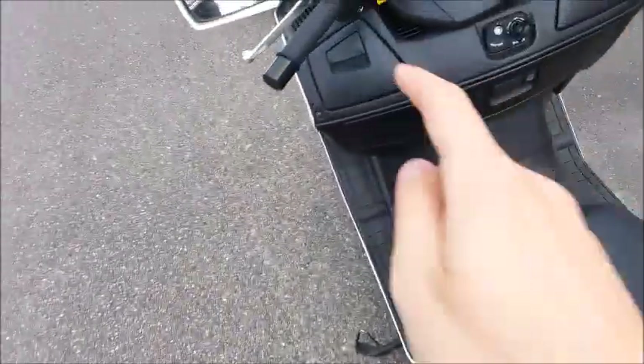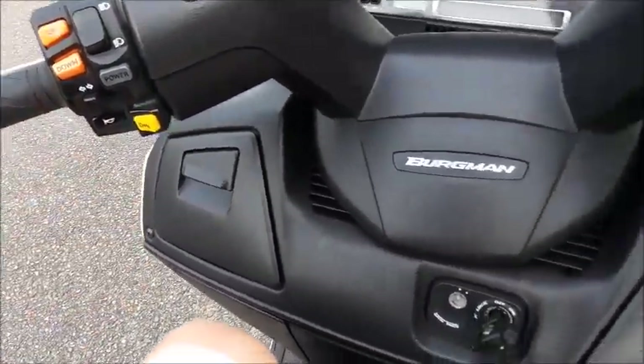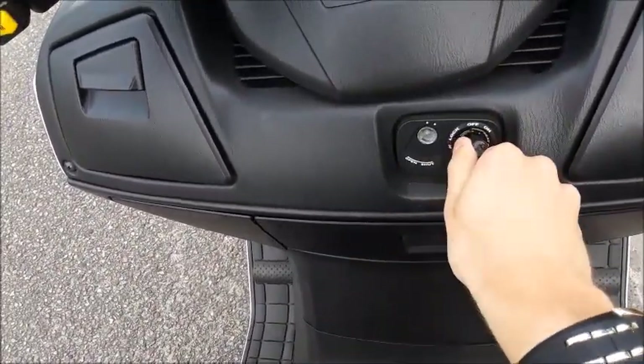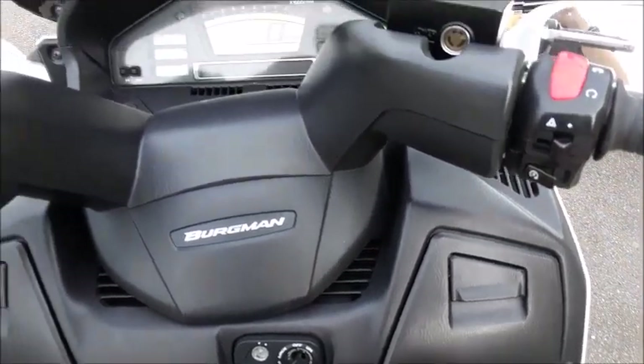You also have your horn right over here — it's very loud. To start the scooter, you insert the key into the ignition and turn it on, make sure the pedal is tucked away, hold down the brake, and then here's the start switch which you would use to start it up.